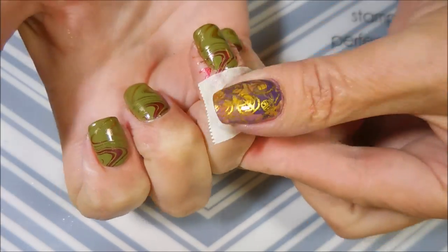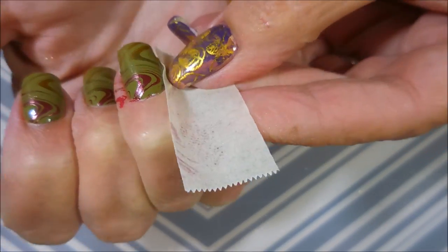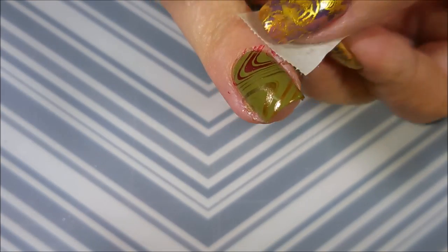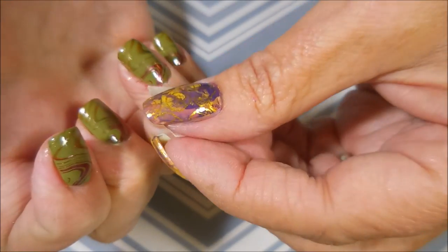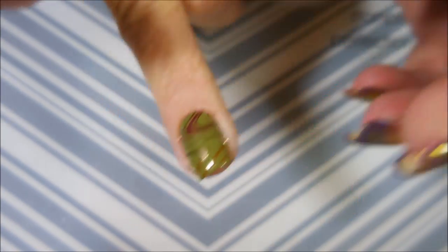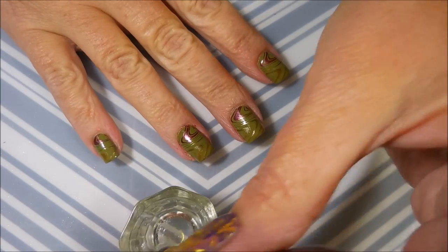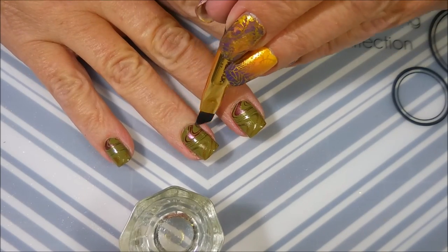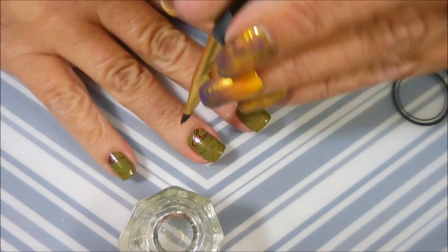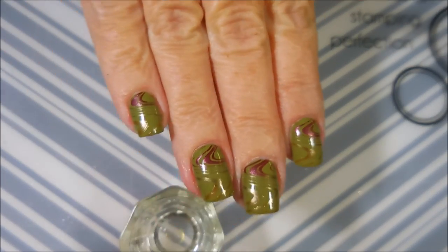I'm going to go in with some tape and try to get off some of this excess polish. I have found that these Clean Color polishes just pop off really well with the tape. And if you're very careful, you don't have to do any cleanup with acetone or nail polish remover — you can get all of it up. But I am going to go in with the acetone because I'm not being as careful since I'm filming. If I was just sitting and watching a show doing my nails, I would have had all the time to mess with it.